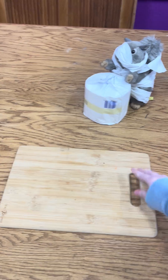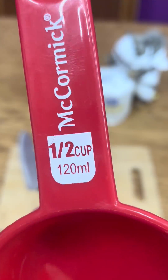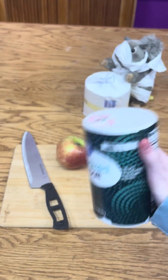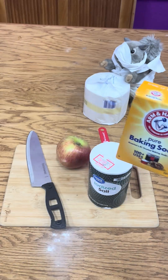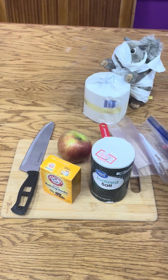Let's make a mummified apple! You'll need a cutting board, a knife, an apple, a half cup measuring cup, some salt, some baking soda — and don't shake it around, I have no idea why I did that — and also two ziplock baggies.